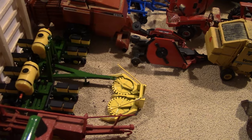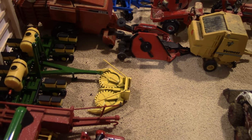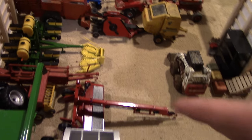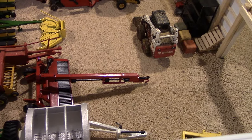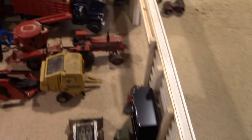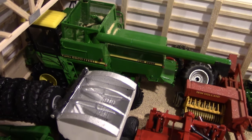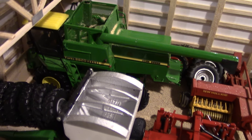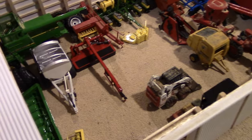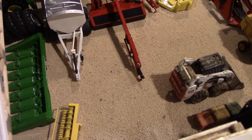Also in the shed is a scratch-cast eight-row corn planter next to a Gordy New Holland Bailer. Other pieces include a New Holland Disc Bine built by Randy Glick, a John Deere 8820 combine by Matt Hollingshead, a dry fertilizer spreader built by Cody Austin, and a corn head also built by Hollingshead.